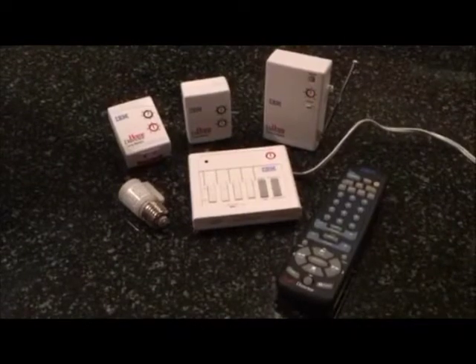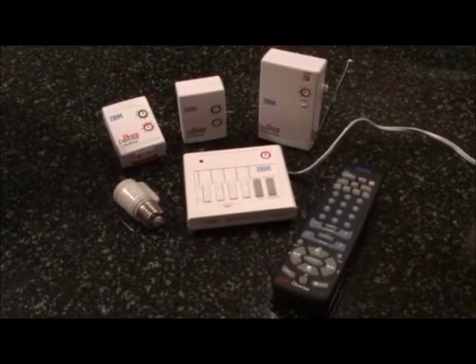Today we are going to show you how to use an X10 home director with household appliances. To begin, we will go over the items that we will be using.